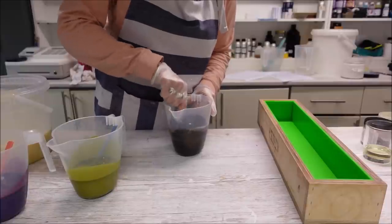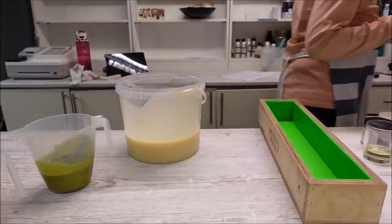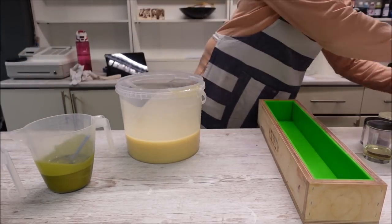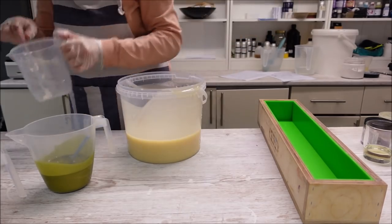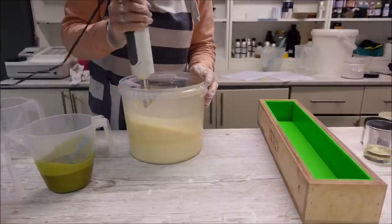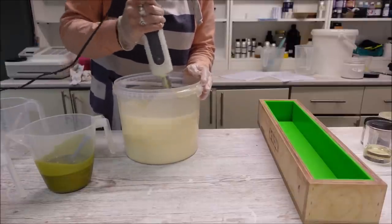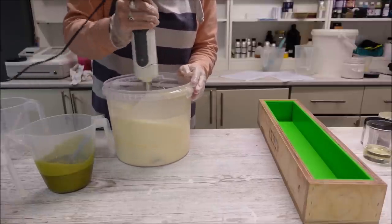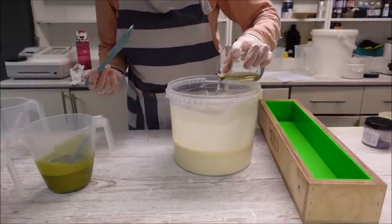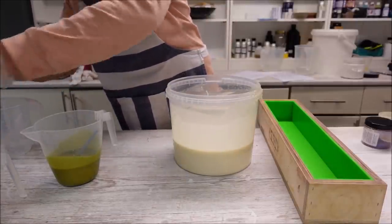Sometimes if I'm lazy and I don't do it the right way, then I'm not doing myself any favours. I need some white in the base then. I'm going to start adding all my fragrance — I'm going to put the majority of the fragrance in the base batter, and a little bit in these coloured portions.